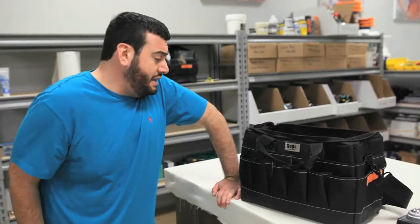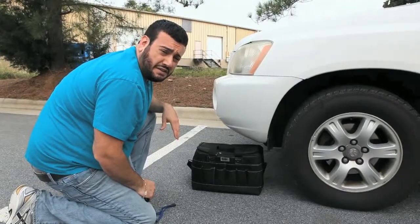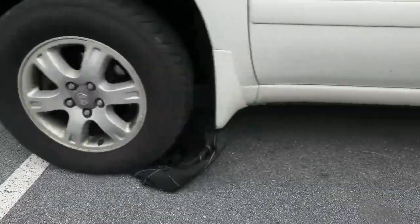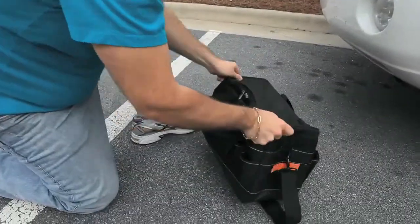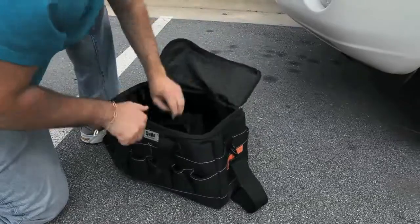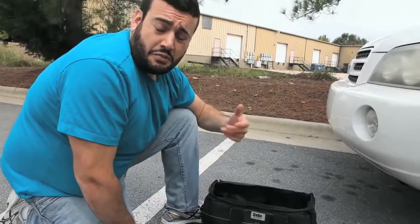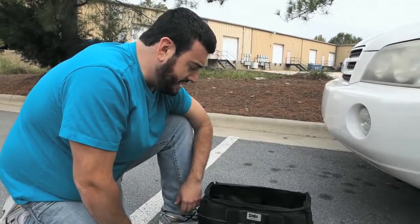Let's see how it takes some hits. Let's run it over with the car. I got a bad feeling about this. Besides a few tire marks, I'd say it's still working just fine. The bottom's still flat, everything's still secure. So I think we're in pretty good shape and ready to move on to the next test.